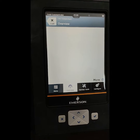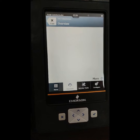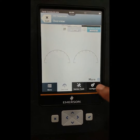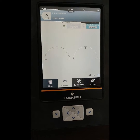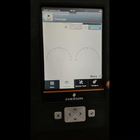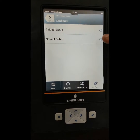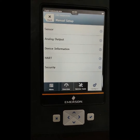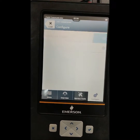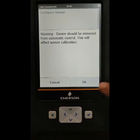If we want to use another external supply, we use the HART terminal on the Trex communicator. We want to configure, so go to the configure terminal and press configure. After opening configure, we go to guided setup or manual setup. We go to the guided setup, then to calibration of sensor, then configure sensor. Here you can see the configure sensor screen — press OK.